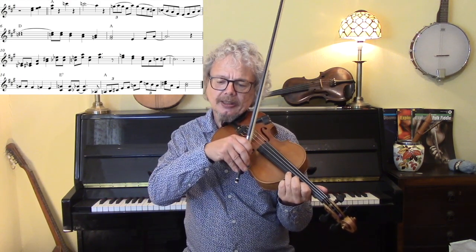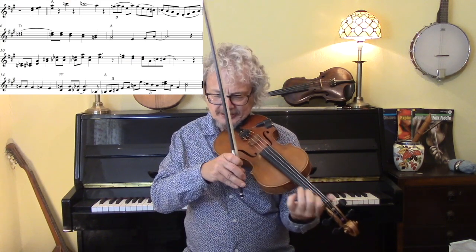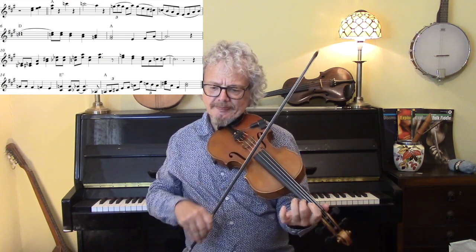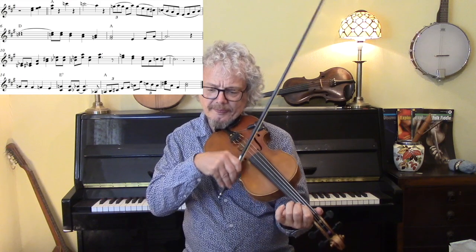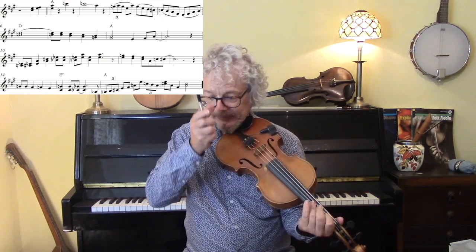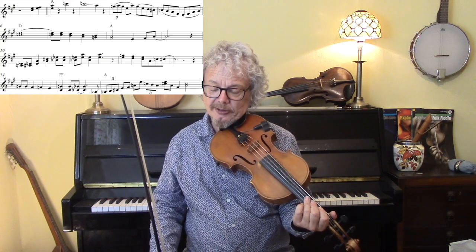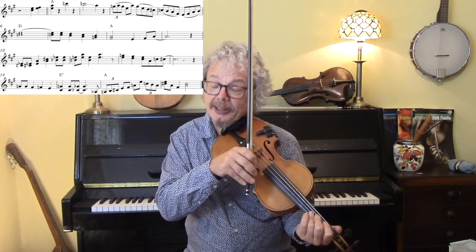Then we've got the C sharp, and then a slide down from a C natural. And then a flowing phrase. This flattened seventh is a very typical Vassar phrase. Long bows with lots of slurs I think is in order for this — you could even do a whole bar in one bow.